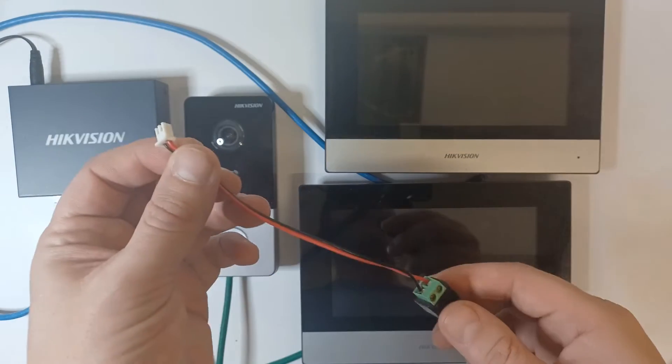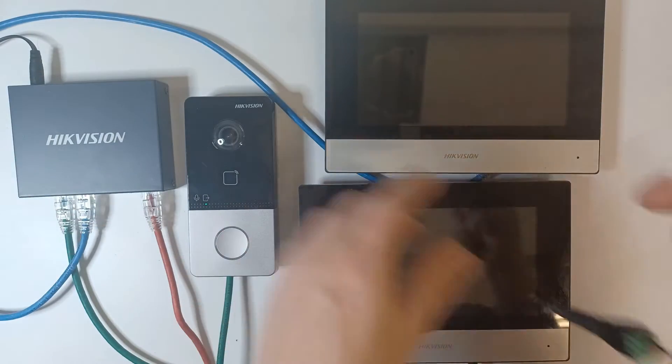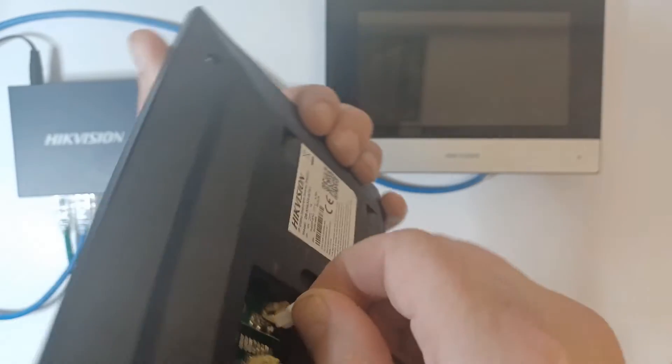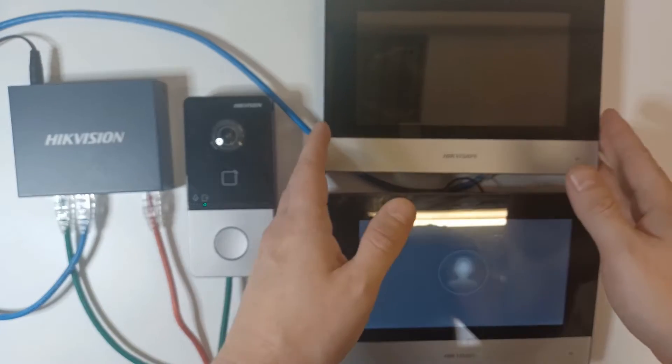It comes with a cable and you're going to need a female power jack and a power supply in order to power your screen. Once you've got that together, go to the back of the unit, click that in, and the unit will start powering up.